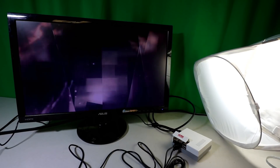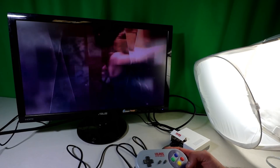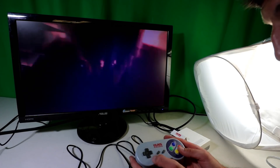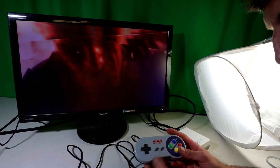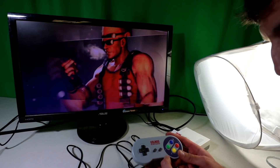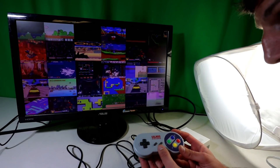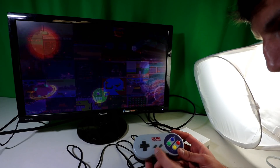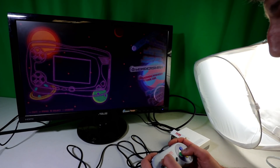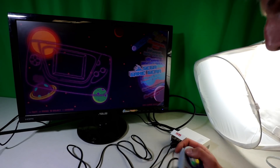These controllers in particular are going to be great for older systems like Sega Genesis and Super Nintendo. If you want to play Nintendo 64 or PlayStation, you might want upgraded controllers — PlayStation or Xbox 360 style. But if you already have an Xbox 360, PlayStation 3, or PlayStation 4 controller, those will also work with this Raspberry Pi.